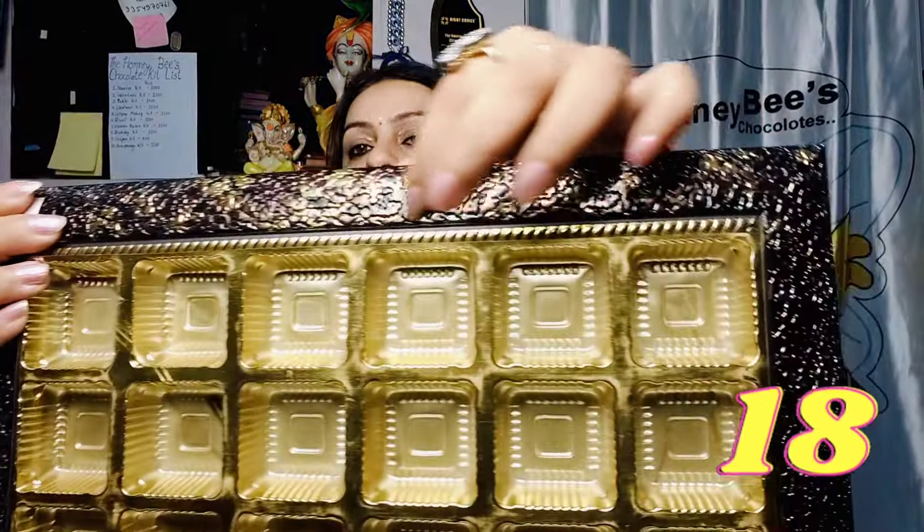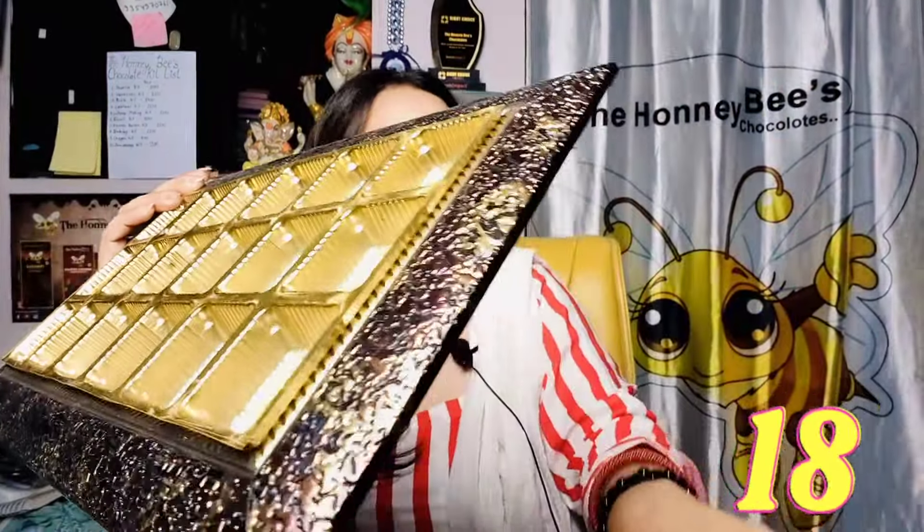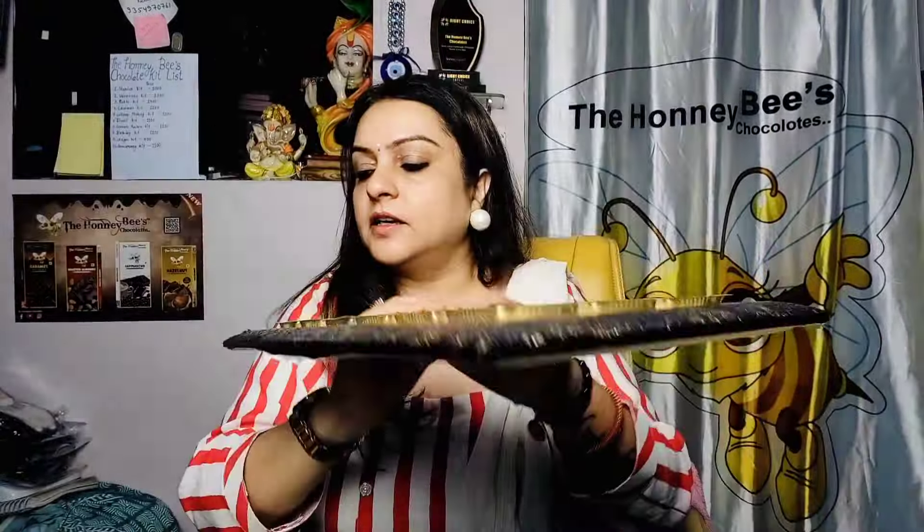In the 18-cavity range, we have another variant in brown color. It has a cobra look, which is a leather look. So basically 2 colors are available in 18-cavity — white and brown — and the requirement and size are the same.